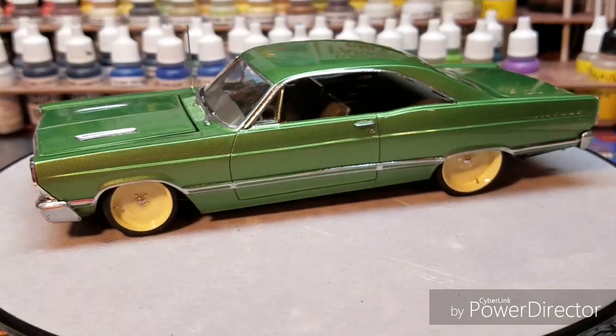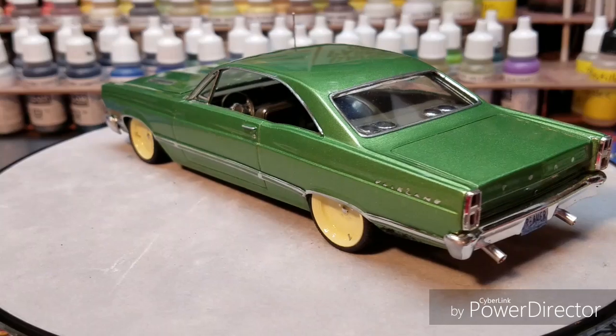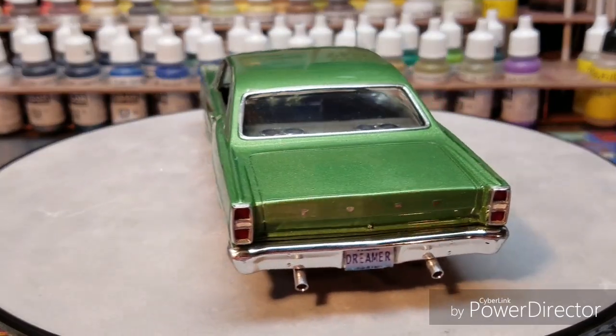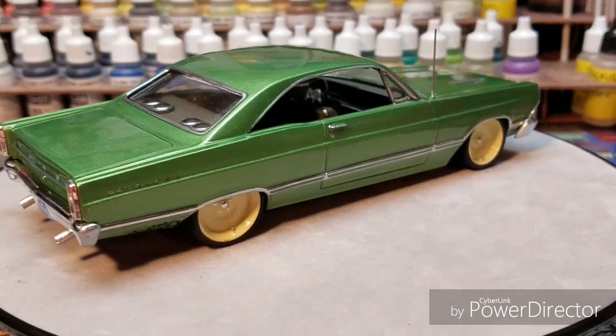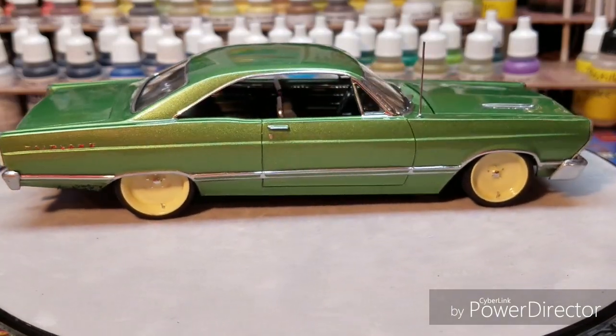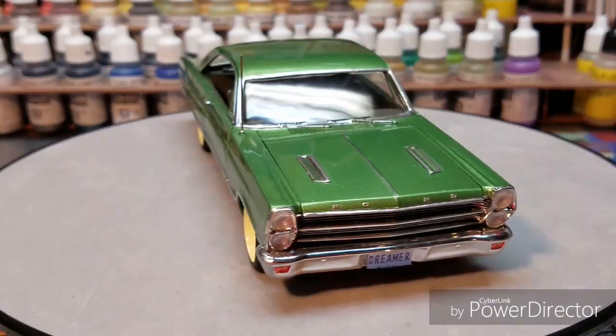I want to see anybody that has a finished build that has not taken part in the Top 10 yet — get in there just to see, just to have some fun. The whole community gets to vote on our cars; it doesn't just go to the judges — we are the judges.